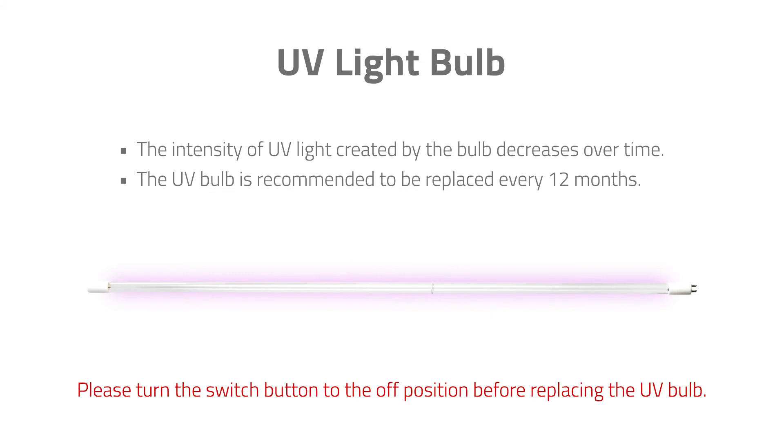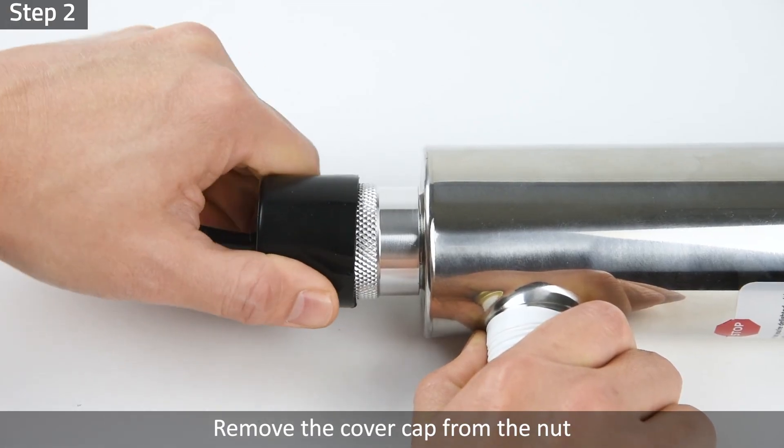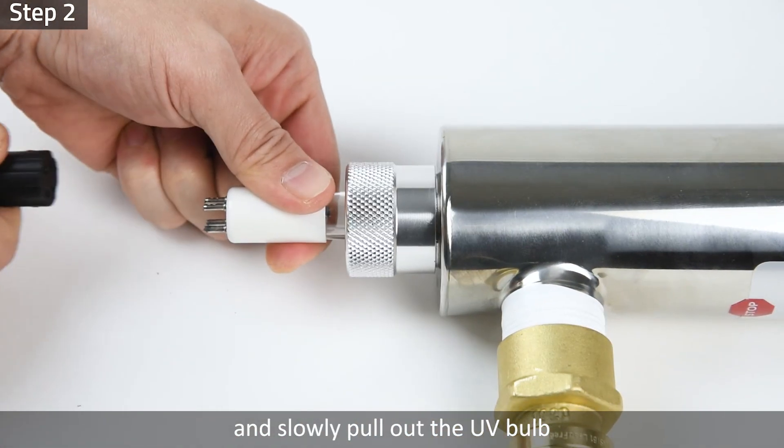The intensity of UV light created by the bulb decreases over time. Therefore, the UV bulb is recommended to be replaced every 12 months for optimal performance. Please turn the switch button to the off position for your safety before replacing the UV bulb. Step 1: Ensure the control switch button is in the stop position. Step 2: Remove the cover cap from the nut. Disconnect the 4-pin electrical socket and slowly pull out the UV bulb.